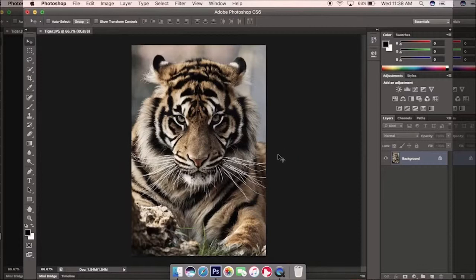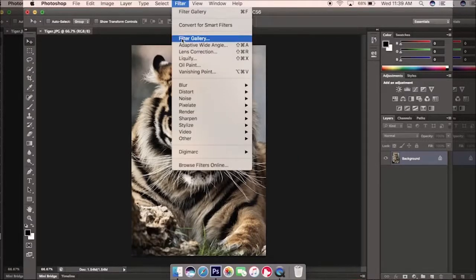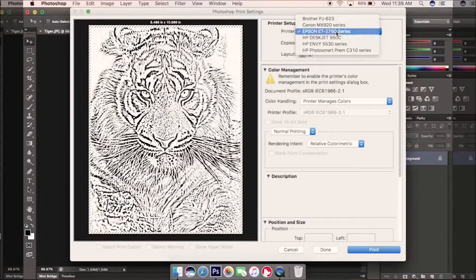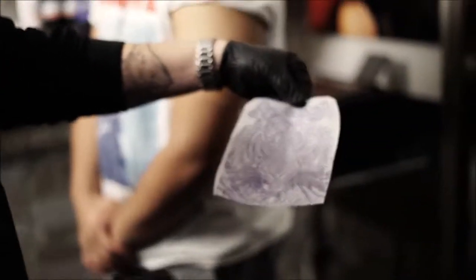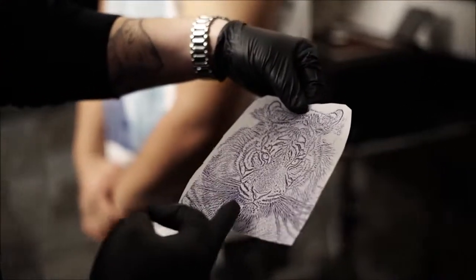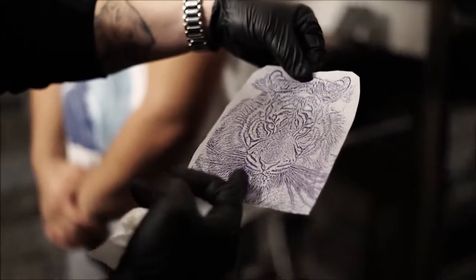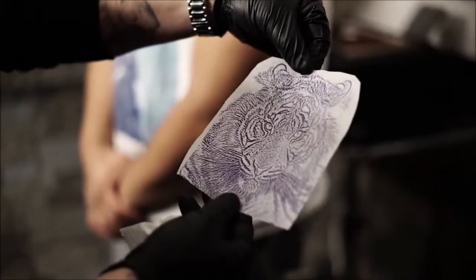The first thing you want to do is open your design — for this project we chose to do a tiger. Then you go to Filter, Filter Gallery, and use Sketch and Photocopy. You can adjust the design according to how you want it stenciled — you can go lighter or darker — and then just print it. As you can see, this is the printed stencil we just did. All this little detail would have taken me at least an hour and a half to hand stencil, but it picks up everything really well with the Filter Gallery format.